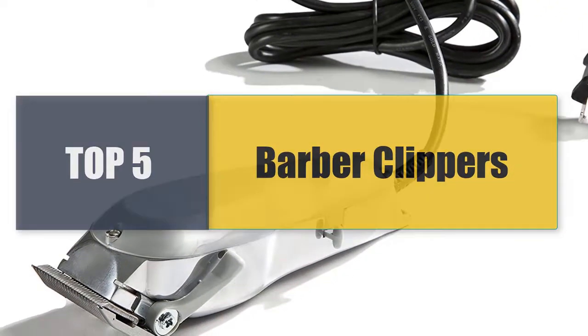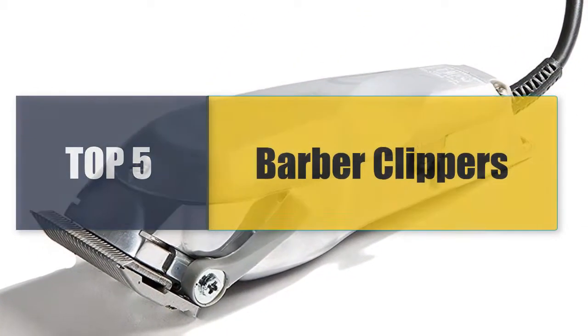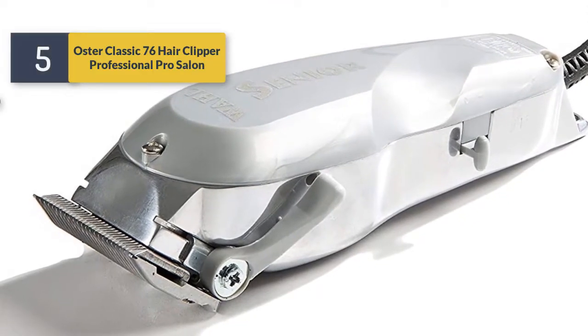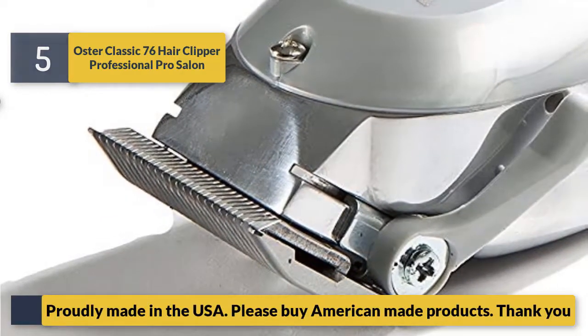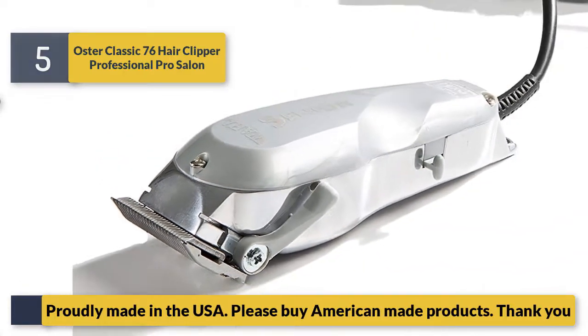Welcome to a new video: top five best barber clippers. Number five, the Oster Classic 76 hair clipper, professional pro salon, proudly made in the USA. Please buy American-made products.